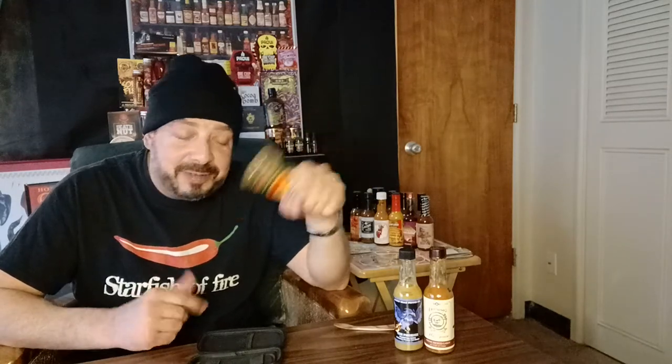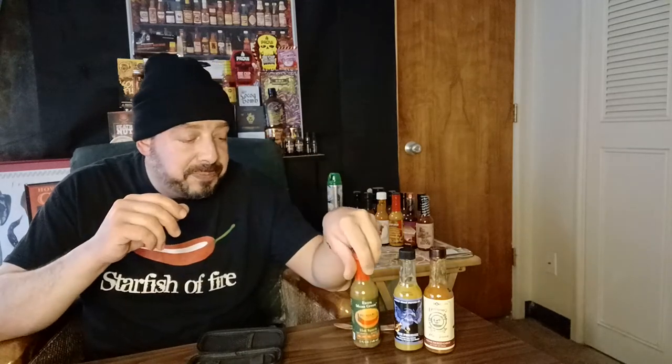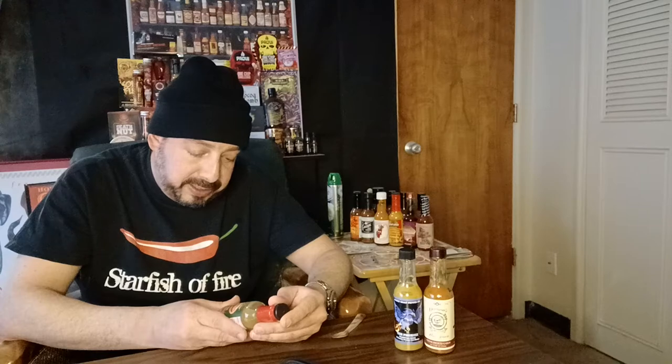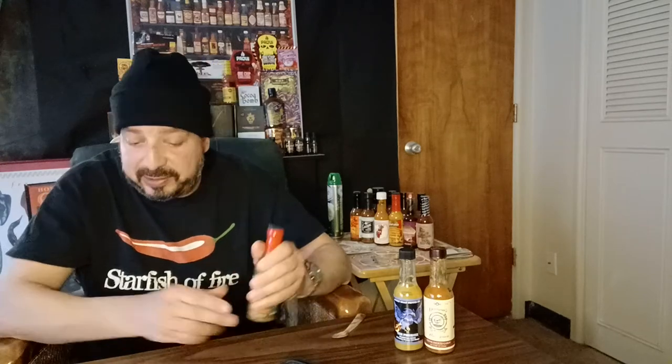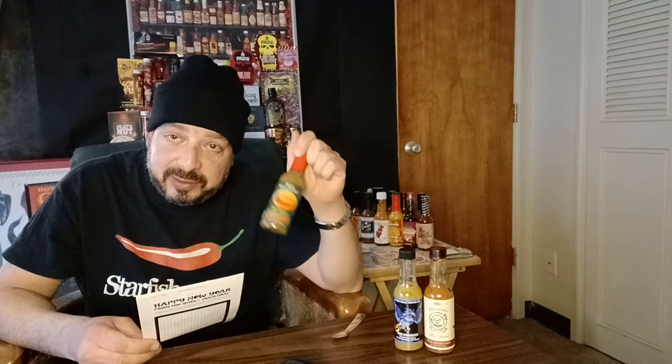Finally, this is one I've been looking forward to, but at the same time I'm leery because it's called Extra Mean Green by Pucker Butt. If you're familiar, Pucker Butt is owned by Ed Curlin, who created the Carolina Reaper, Pepper X, Apollo, and probably some other peppers he hasn't talked about. He hasn't even released Pepper X and Apollo for people to grow as far as I can tell — keeping that kind of to himself for now. This sauce looks like a verde, and it's called Extra Mean Green. It's number nine on the lineup of ten — Apollo is number ten, the last dab.